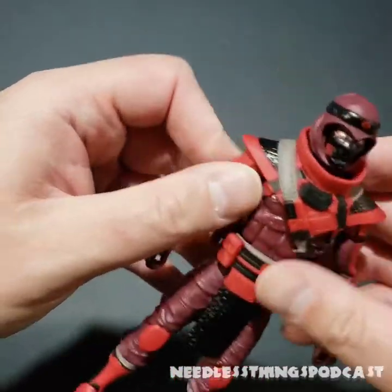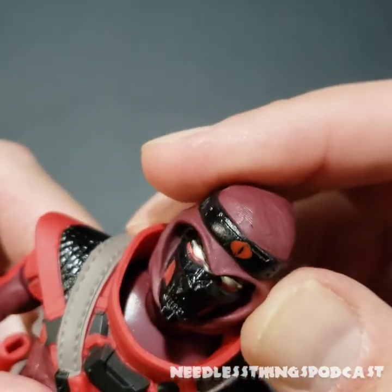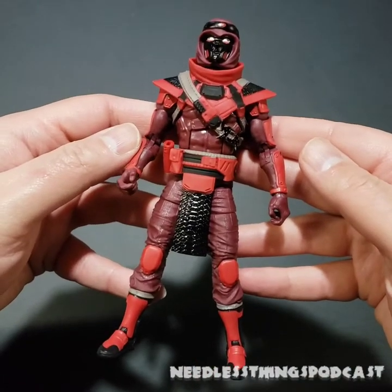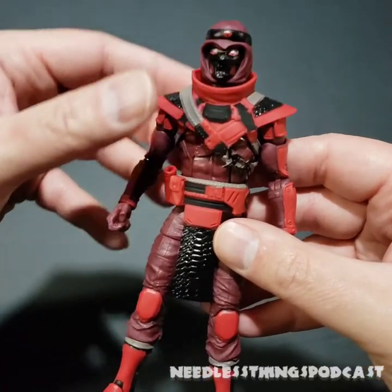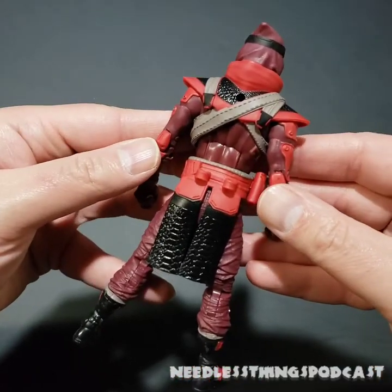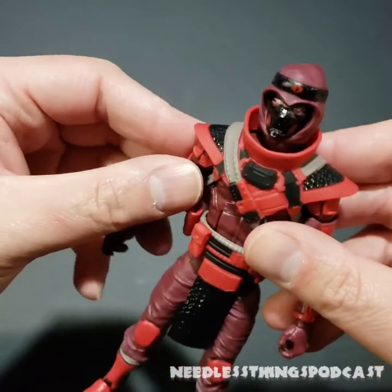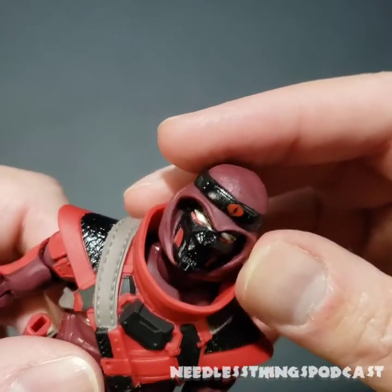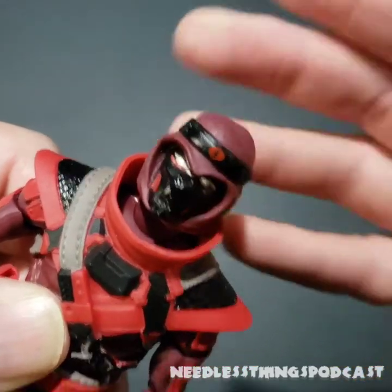There are extra pieces here to differentiate this buck and put some different things on it, which I like. Up here we have a sort of demonic mask which looks cool. I'm not sure about the headband — don't get me wrong, this figure looks awesome, I think it's a very cool action figure — but when I think Red Ninja I honestly think more like what the Marvel Legends Hand Ninja looks like. There's almost a little too much to this guy. Look at those white eyes — interesting choice, as though these guys are possessed.